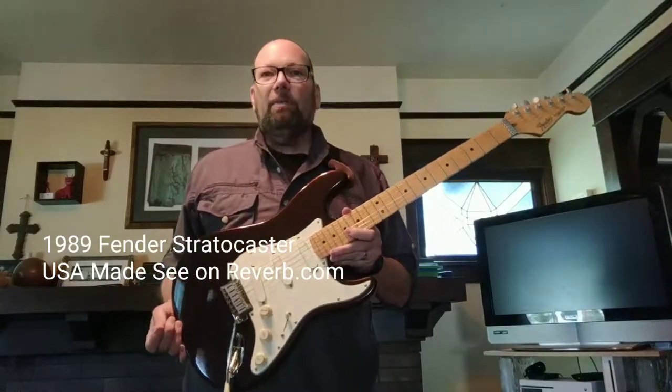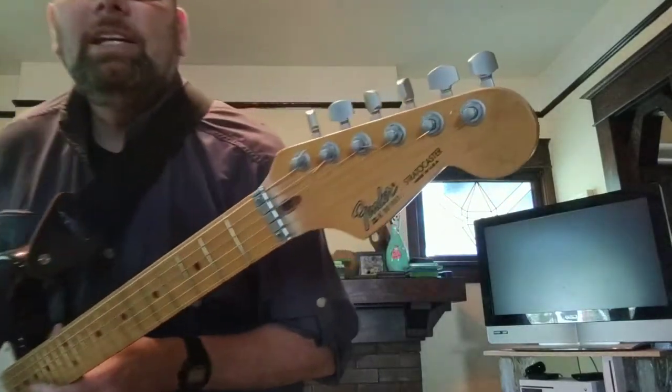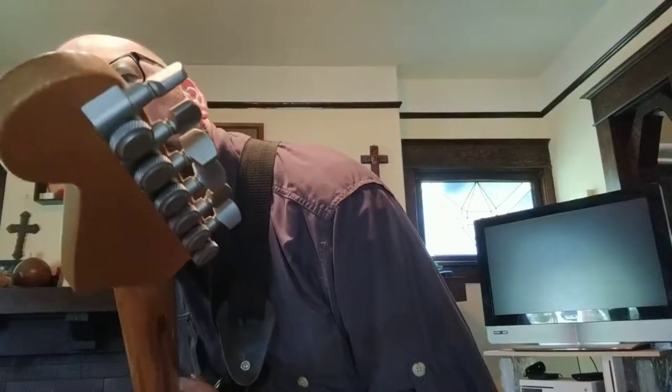Hi, this is a 1989 Fender Stratocaster. It's made in the United States. It has titanium tuning pegs, you can see up there, and I got this for graduation in 1989.